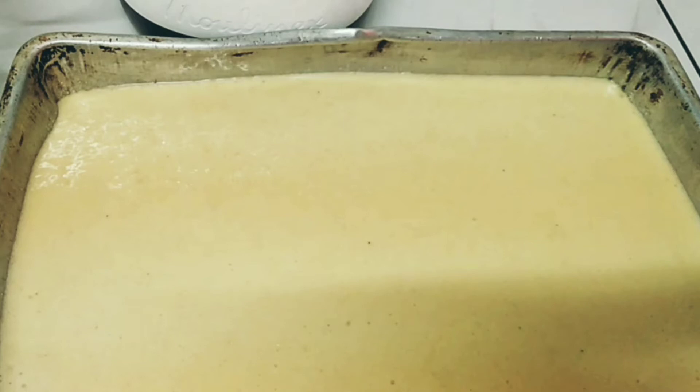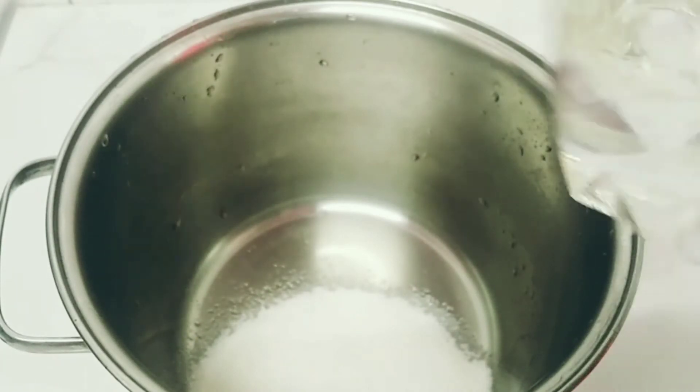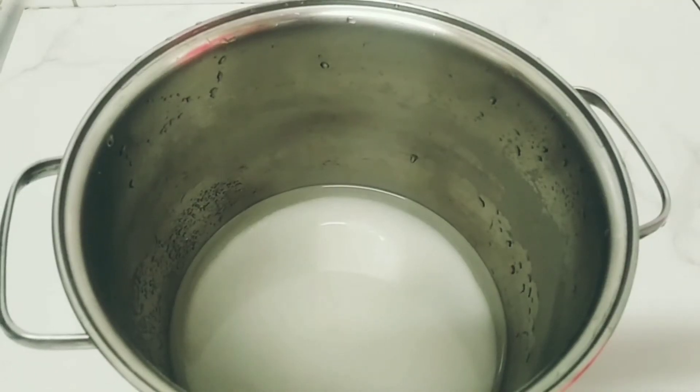Now I will put the rawani in the oven, and while it's getting ready, we will make the rawani sherbet. I will need 1 cup of sugar and 1 cup of water. I will put them on the stovetop on high heat and stir until I get a syrup — you can see it in the video.